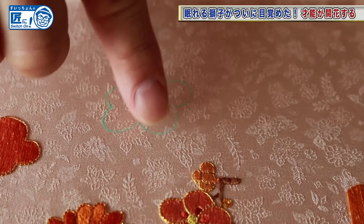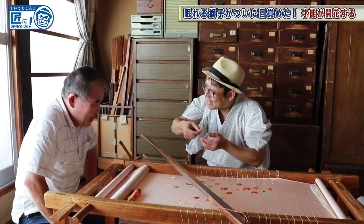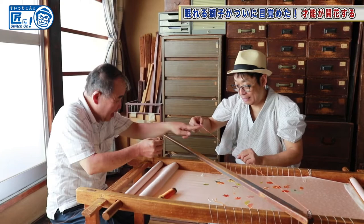There are ten threads. Pick up two threads from them and twist it — one, two, three, four. Twist the other one too. One, two, three, four. Then cut out at the end.